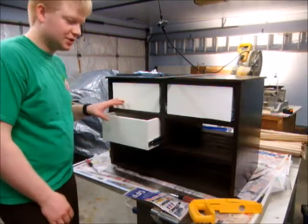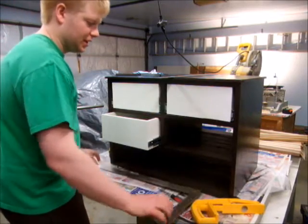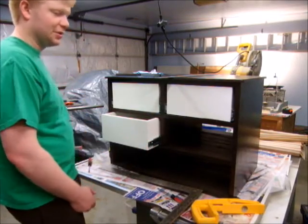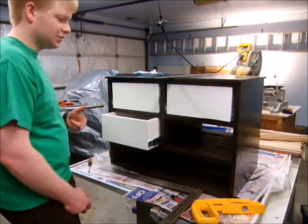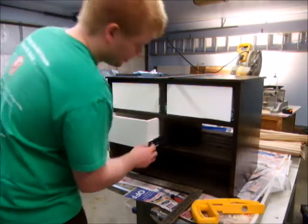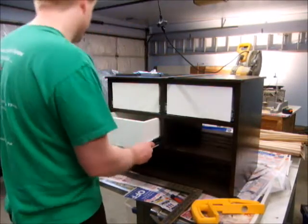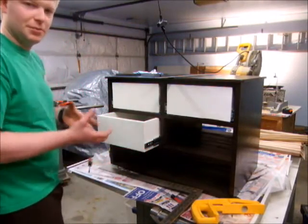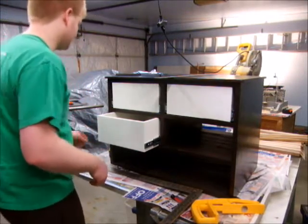I tried to put these drawers in by perfectly spacing them in the cavity with different rulers and then screwing it together, but it really didn't come out as perfect as I was hoping. So now instead of doing that, I'm going to go straight for these vertical adjustment slots, get a screw in there, and then I can tighten it up and play with the alignment. When I'm done, I'll take the drawer out and screw it in final.